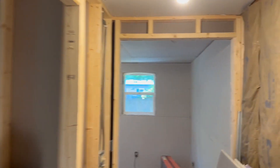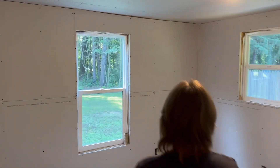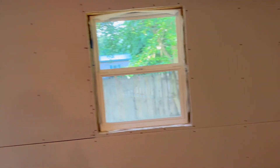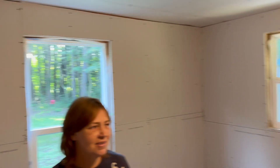And in the master bedroom, we got all the drywall up on the wall. Yay! My room! This is Mary's room. And you can see all the drywall — it even echoes in here a little bit. But we got all the drywall up, even the closet. We did the bathroom ceiling and this bedroom walls yesterday.